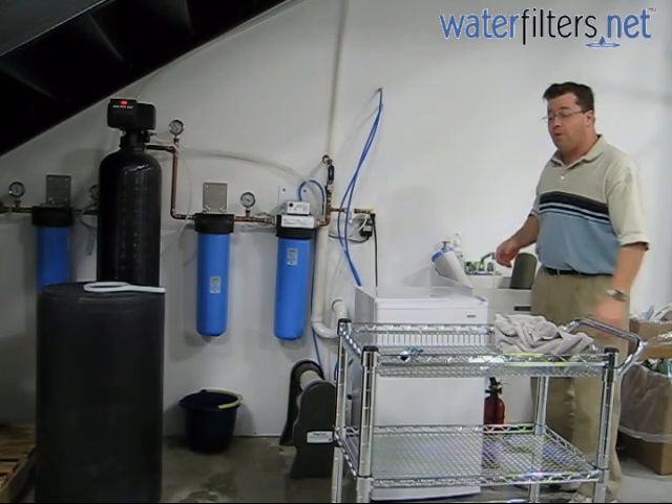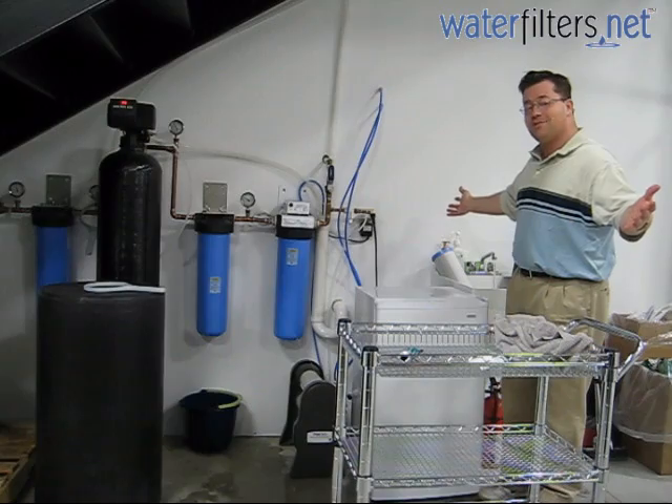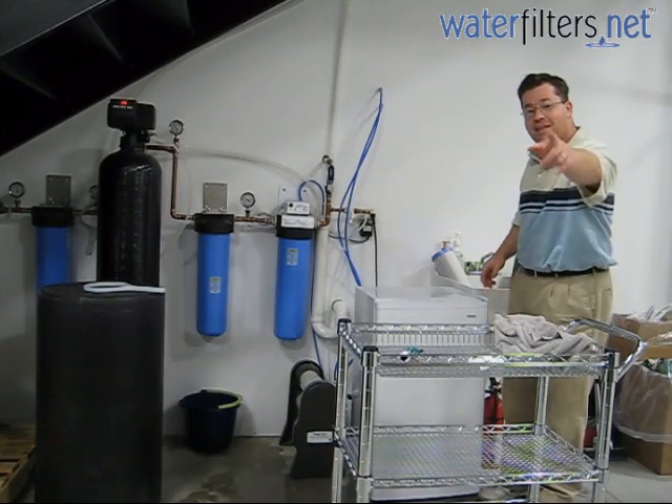My name's Aquaman and this is Water Wisdom sponsored by WaterFilters.net. Thanks.